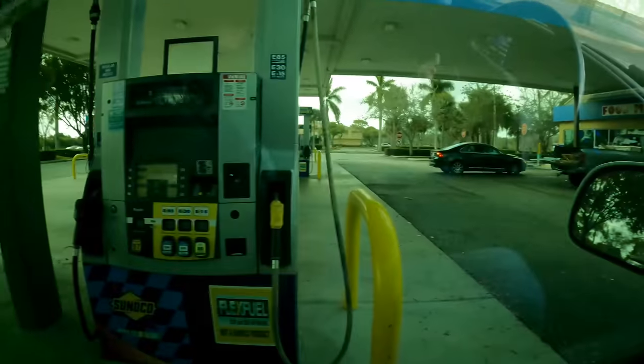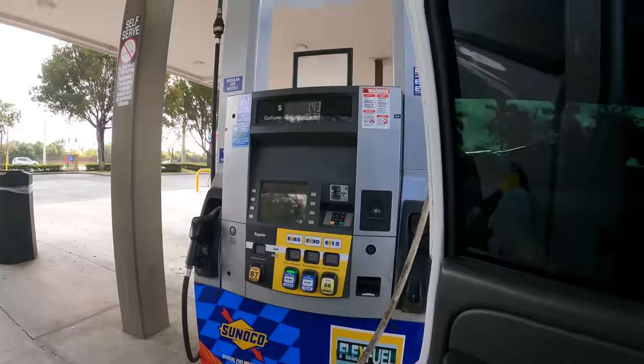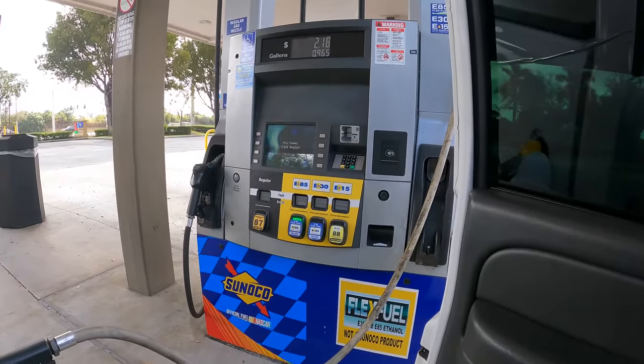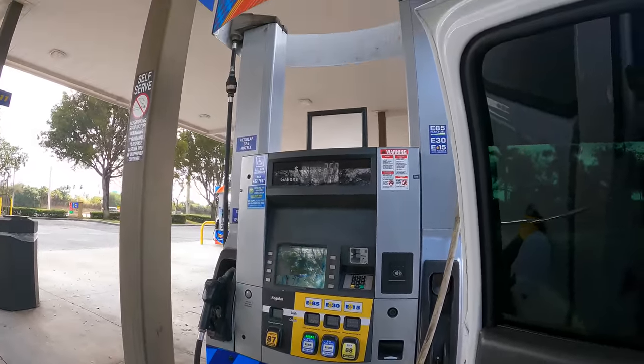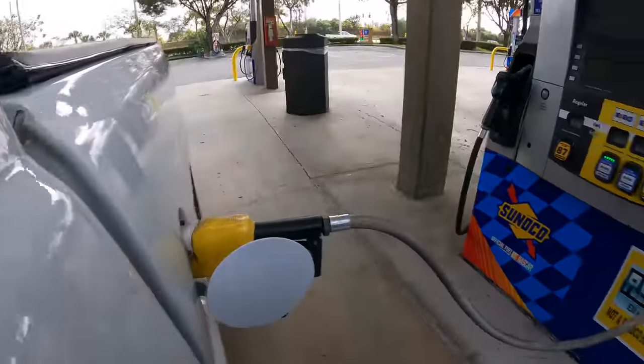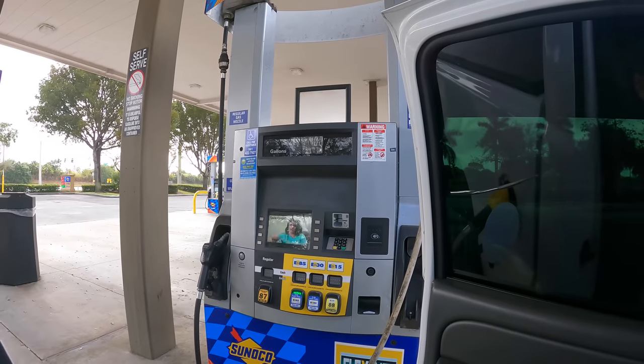E85 station. And now we wait — this thing was on empty-empty. The gauge is usually a little bit off, but I'm assuming it's going to take 20 or 21 gallons. And E85 is only $2.20, so it's cheap.